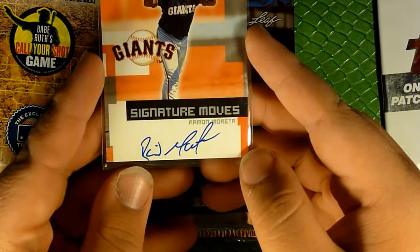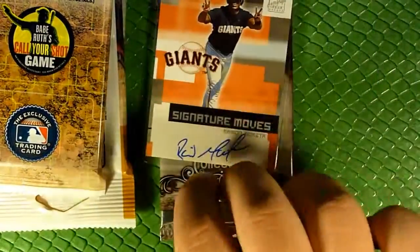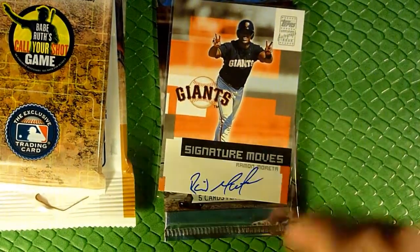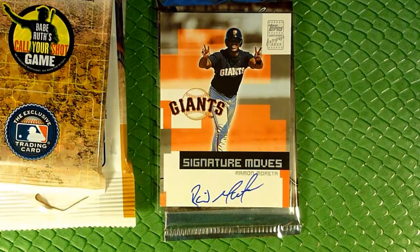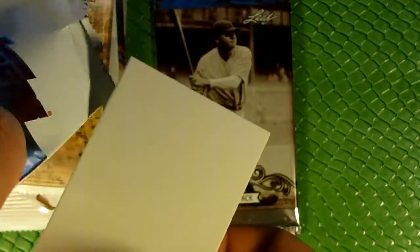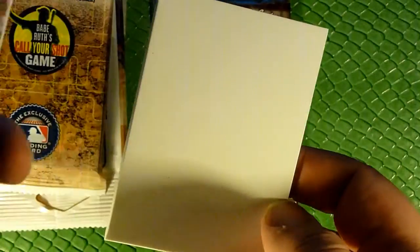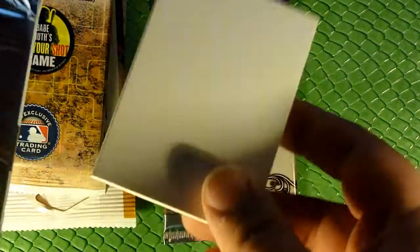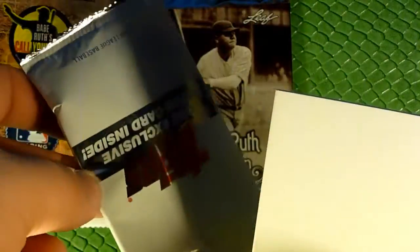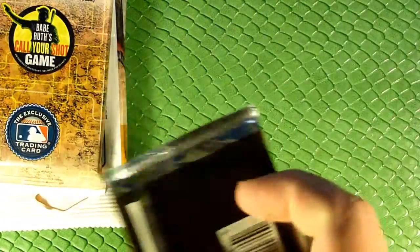And here's our autograph card of Ramon Moretta, from 2002 Topps Traded and Rookies. Scrub player, but an autograph's an autograph. As for the exclusive patch card — it's not there. That's interesting. Well, I've got this on camera so I can send it to Topps and see about getting a replacement. That's definitely not a patch card. Topps, you owe me a memorabilia card.